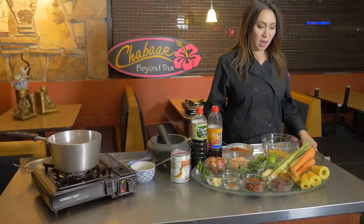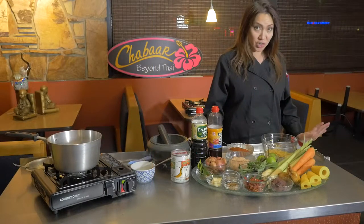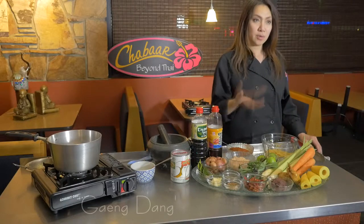Welcome to Annie's Take on Thai. Today we're going to show you how to make the red curry. In Thailand they call it gang dang or gang pet.